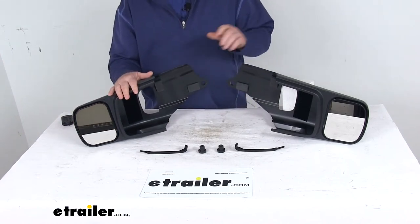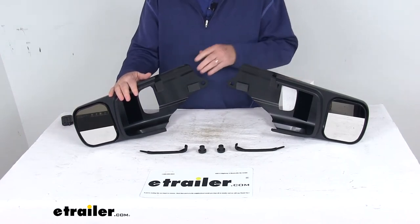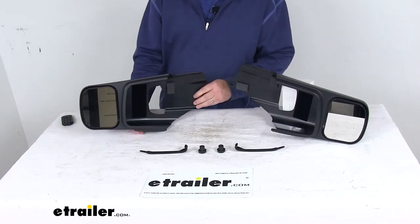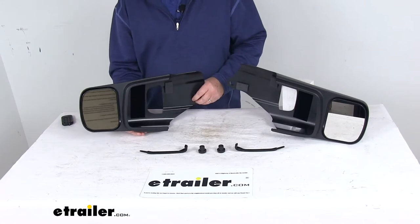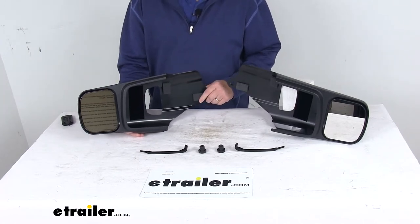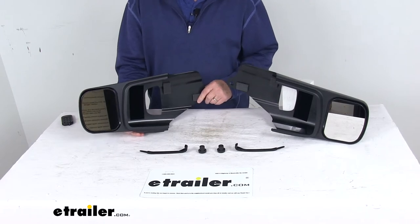Today we're going to take a look at the Longview Drivers and Passenger Side Slip-On Custom Towing Mirrors. These are a custom fit part, designed to fit a 2019 and newer Chevrolet Silverado and GMC Sierra 1500, 2500, and 3500 trucks.